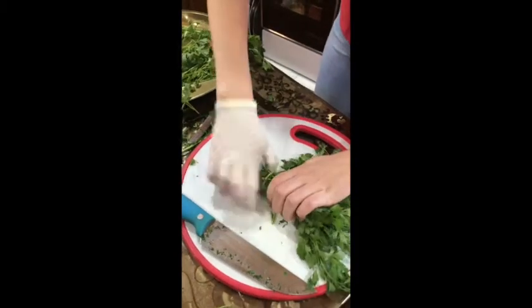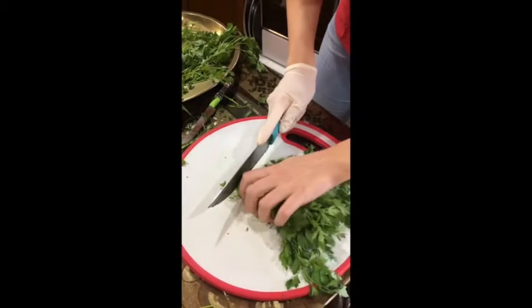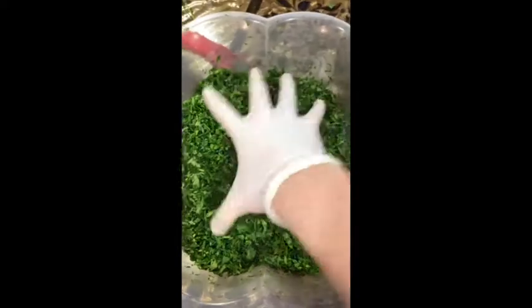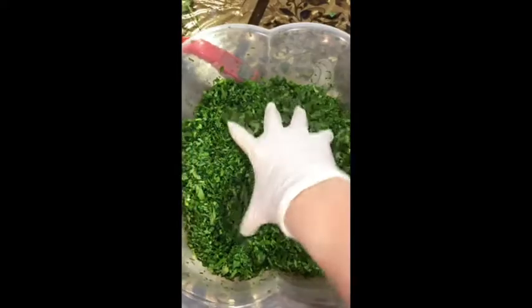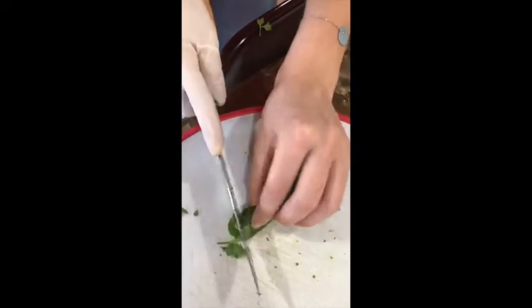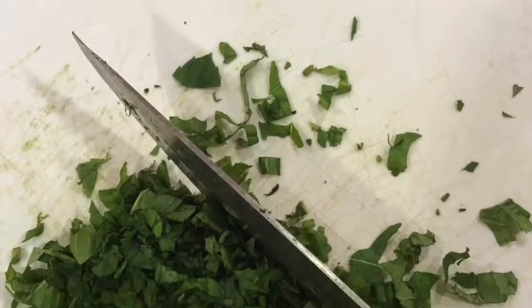I recognize that I'm just wearing one glove, but it's how I work. Anyway, you keep on cutting until you get this structure. Then you take the bundle of mint and cut it in the same way until you get this structure. Some people do not wash the parsley and mint; however, I do recommend you do that.